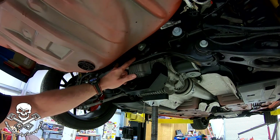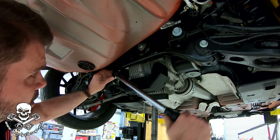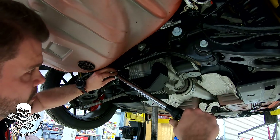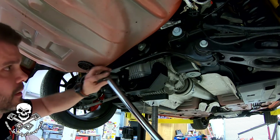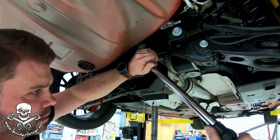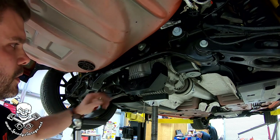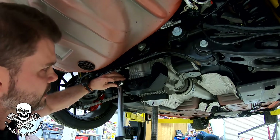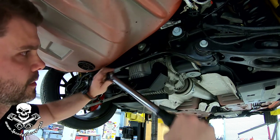Now that we've got the inserts in place and we know they're lined up good, I'm going to go ahead and torque these mounting bolts. The two 16mm bolts get torqued to 90 foot-pounds. We're going to tighten the 12mm bolts — the instructions call them M10 by 90 — to 42 foot-pounds. And we'll do outside in.